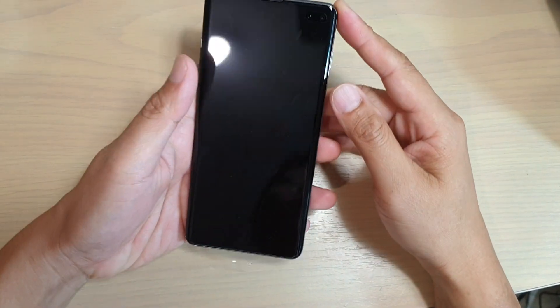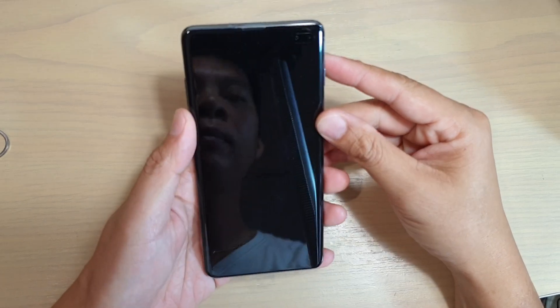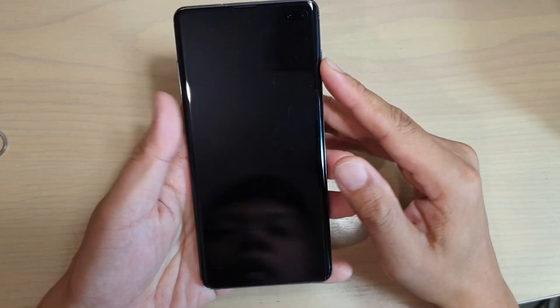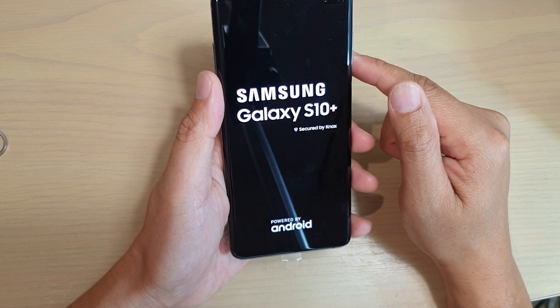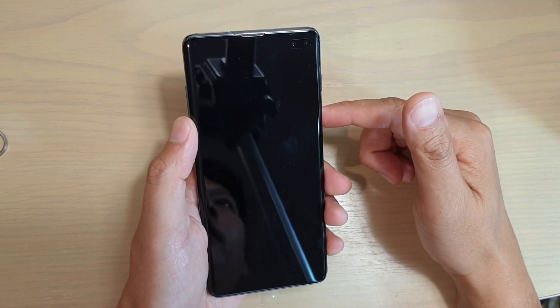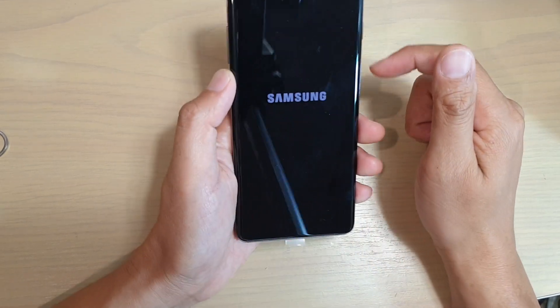Hi, in this video we will take a look at how you can set up your Samsung Galaxy S10 Plus for the first time. On the side there is a power button, so press and hold on to it to launch your phone for the first time. This will set up your Samsung Galaxy S10 Plus, and it will be pretty much the same process for the Samsung Galaxy S10.